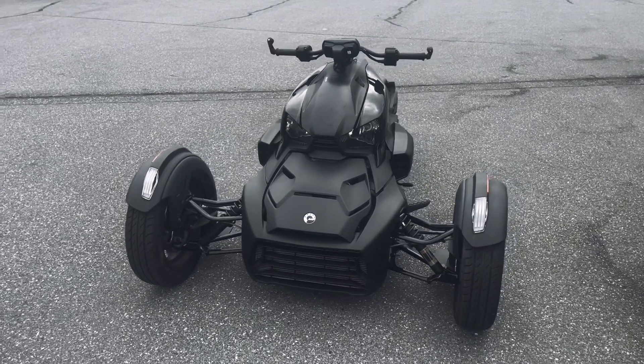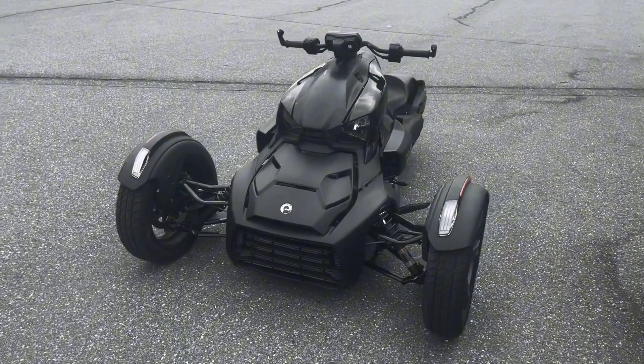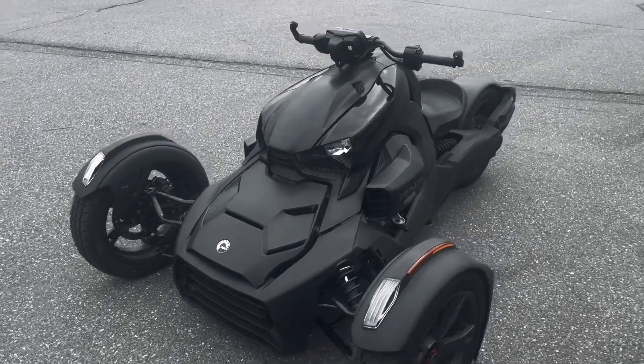Hello, welcome back to Rocky Bridge Auto. Today I will be showing you this 2022 Can-Am Ryker 900. Let's check it out.